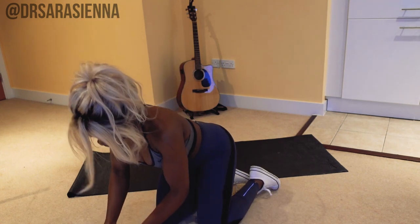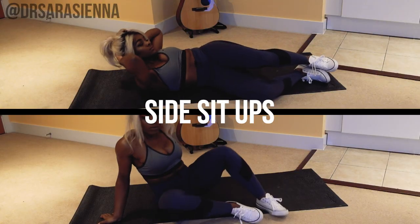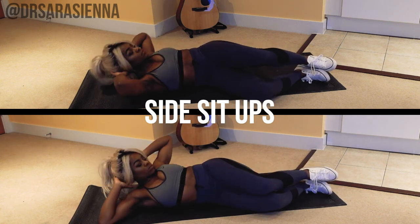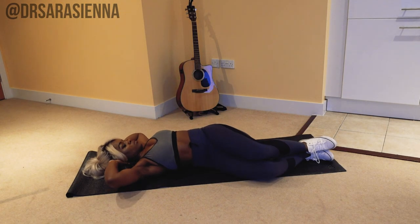Call me silly, but I'm quite excited for this one — it's a great workout. So we're going to be starting off with the first move, which is side sit-ups. For this move, you want to be lying flat on your back, shoulders flat to the mat, with your knees bent and turned to your side. Let's go.